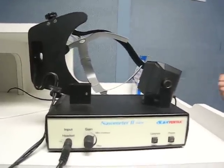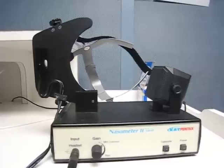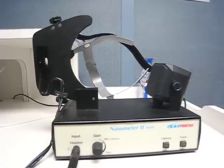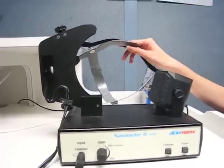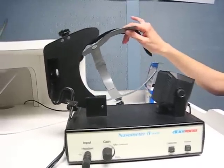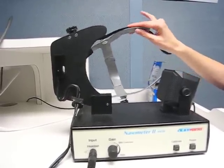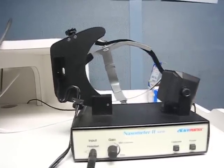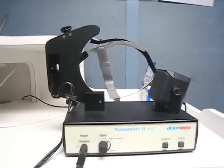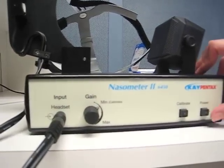To minimize reflections from the calibration tone, the headset, headband, and harness need to be directly behind and far away from the microphones during calibration. Make sure it's all the way behind — directly behind and far away. Make sure the gain on the Nasometer 2 hardware module is set to the minimum calibration position, and then turn it on.